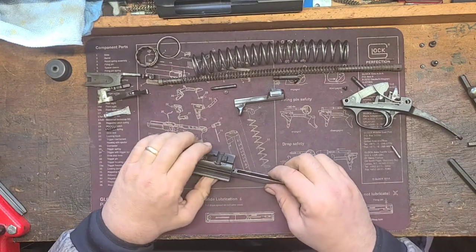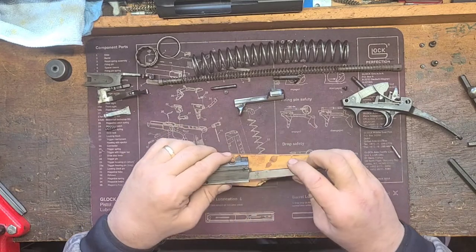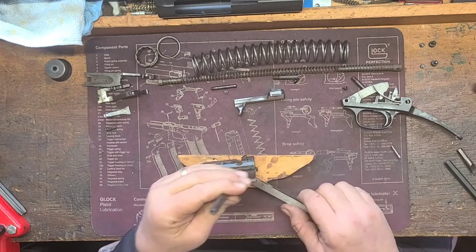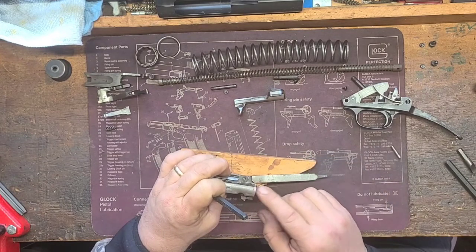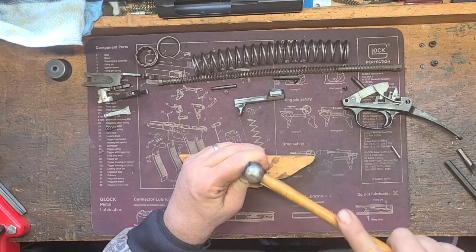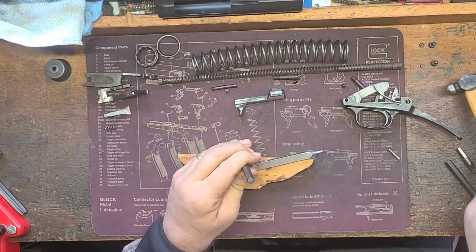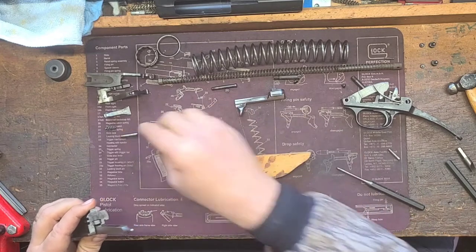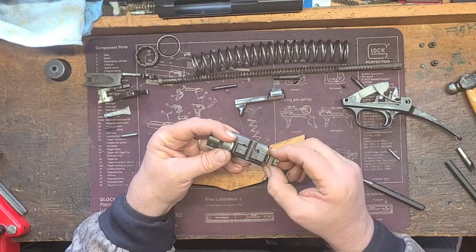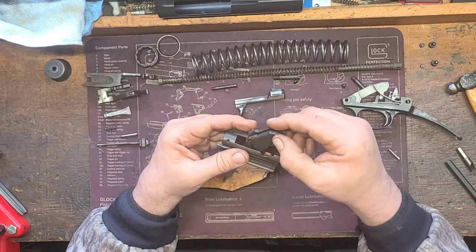Let's go ahead and break down the bolt. I'll use an armorer's block. Get a punch — the pin on this side is tapered, so we want to drive it out back towards this way. Slide it on the side, use the armorer's block, and give it a tap with a small punch. Get it moving and drift it on out. Set the pin aside. First thing we'll do is take the firing pin out — pull it right out and set it over here next to its pin. The other piece comes right out the top just like this.